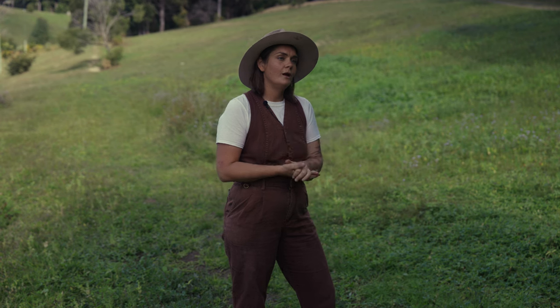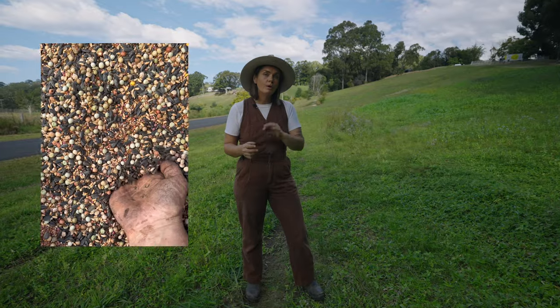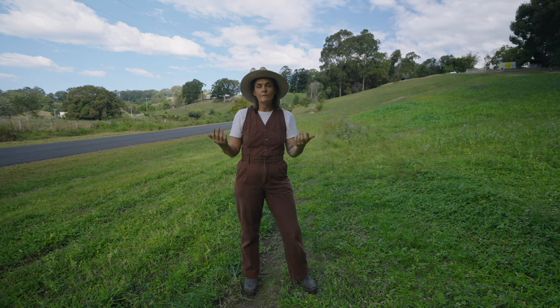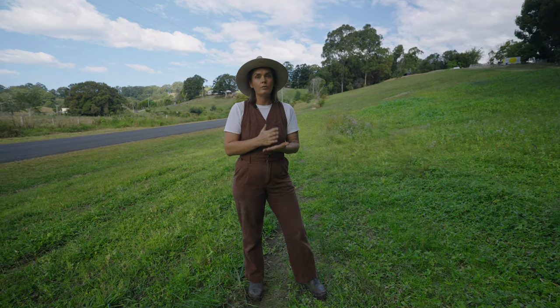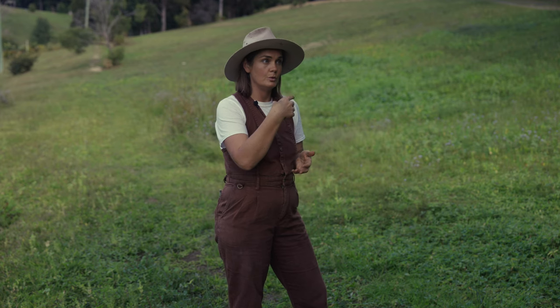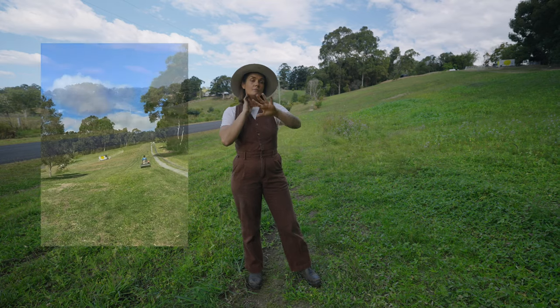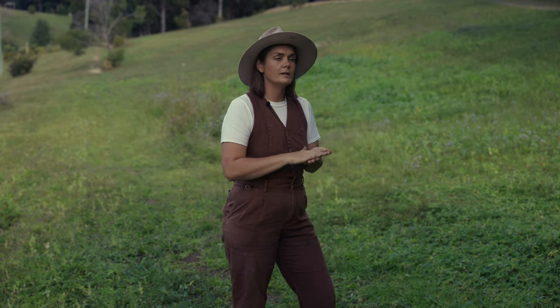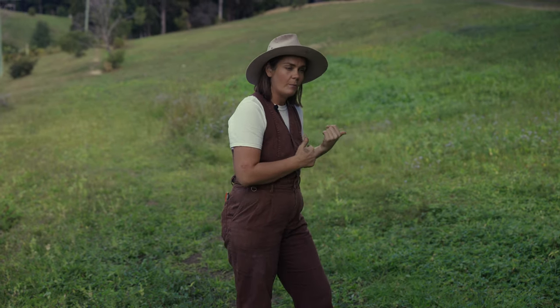What we've done is run a multi-species cover crop through the space. We've timed it with rain, appreciating the weather and ensuring it's going to rain one to two days prior to putting the seed out. We've mowed the entire lawn where we're going to run the cover crop, keeping it nice and low so we can then aerate the space.